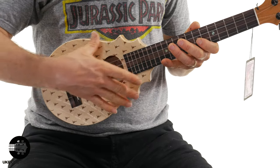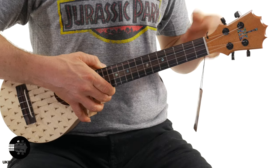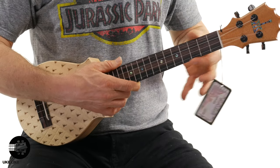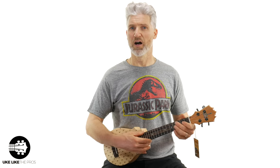A couple more things: this is a concert size body but with a tenor neck. So you have the nice smaller body of the concert, which makes it easy to hold, but then you have the spacing and scale length of the tenor neck, which works really well for my fingers.